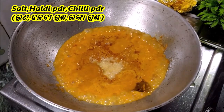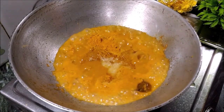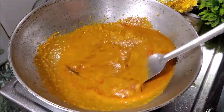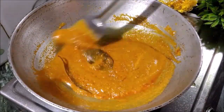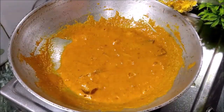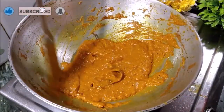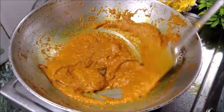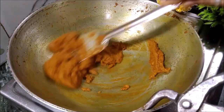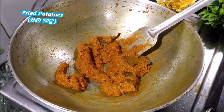The pork will be okay. Add the meat and the beef with pork. It should be cut up and the pork will be done. The dish has been prepared and we will continue to cook.